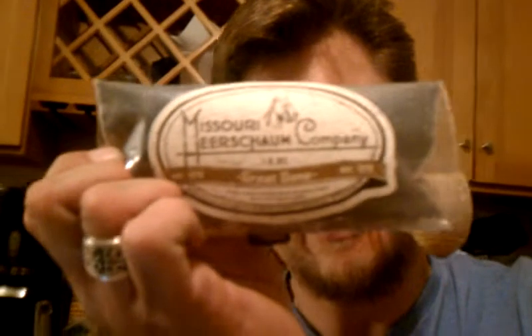Great Dane blend. Some Pipes and Cigars is another one of their four blends. This is what it says about it: the Missouri Meerschaum Great Dane pipes are their take on Danish design, so when they wanted to make a tobacco with the same name, they thought a Danish-inspired aromatic would be the best choice.